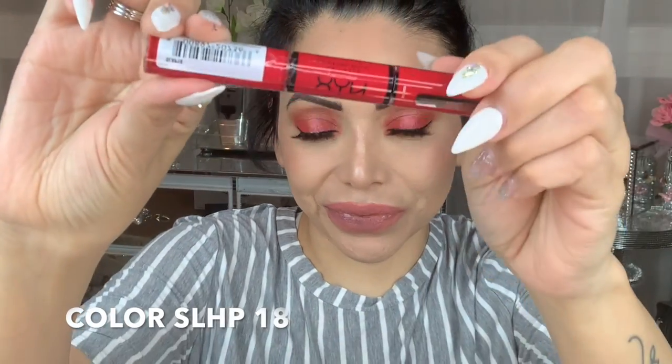The last one I have for you is this beautiful red shade. When it comes to red, it's super difficult to keep on, especially if they're not matte — very difficult to keep on the lips. So this one I was super excited to try on. I applied the color, let it dry, applied the shine, and I'll be testing it just like the other two. It really does look gorgeous.